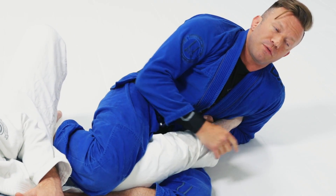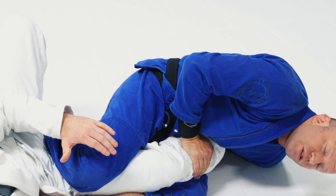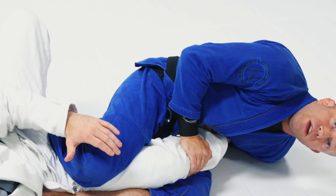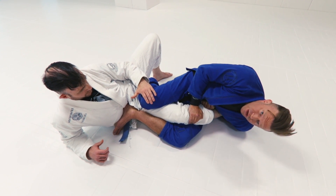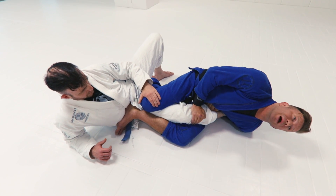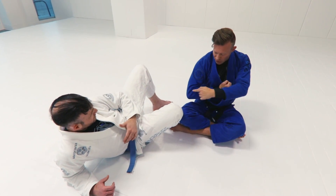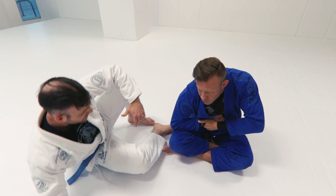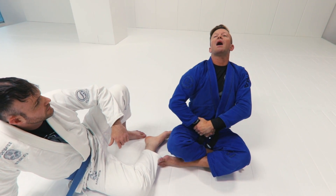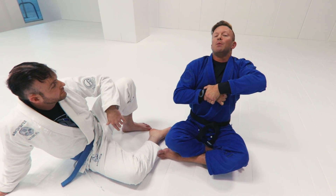From here I don't quite have the leverage, but once I drop my shoulder to the floor on this side, I can start to arch back. I like to hold here on the shin so he doesn't press the knee forward, then look back and start arching my back in this direction. It's very important to stay perpendicular, and as I arch back, I don't let my hand open the space and relieve the pressure — I keep it tight so that I can break the foot.